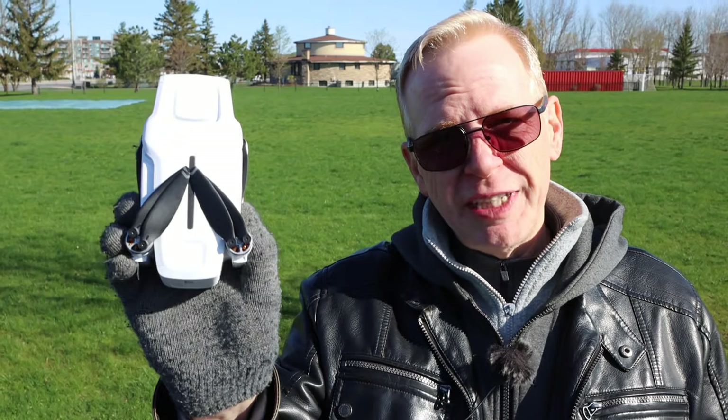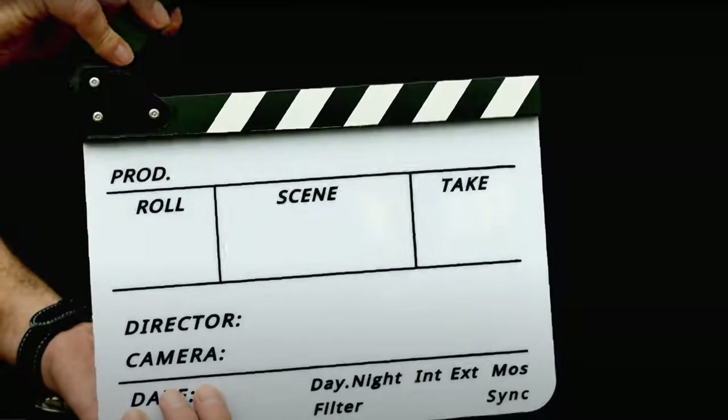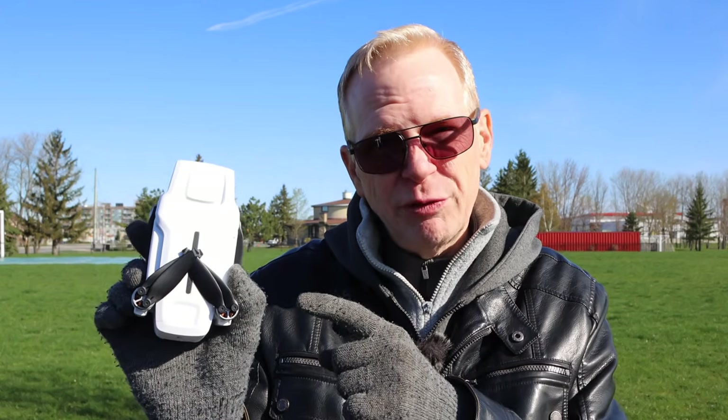Hey everyone, welcome to my channel. This is part two of taking the FIMI X8 Mini out for a flight. Today is really windy, so this is going to be a good test to see how it does in the wind. It's really cold — actually below freezing — that's why I have my gloves on here.